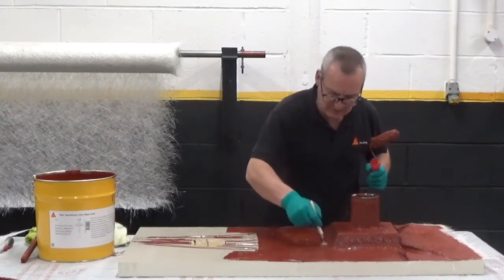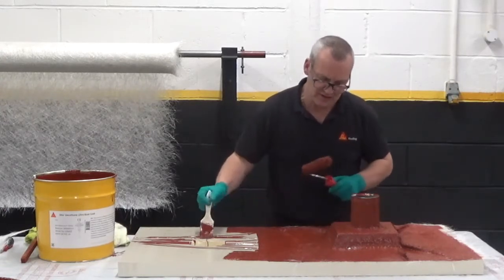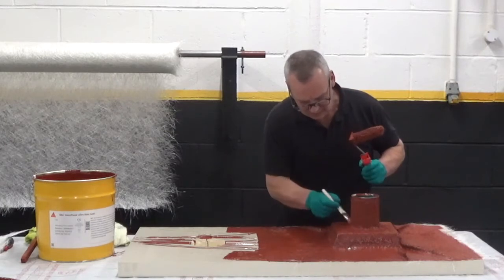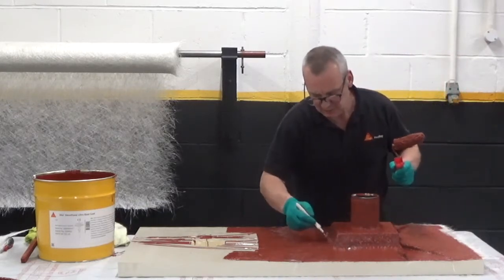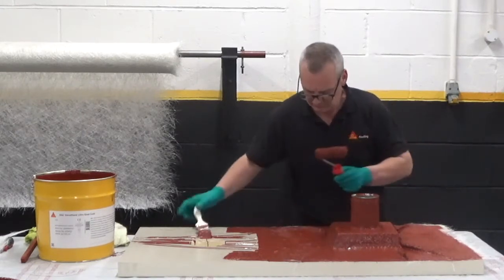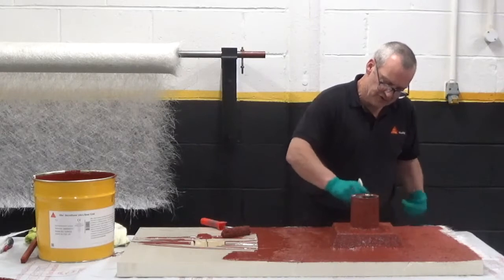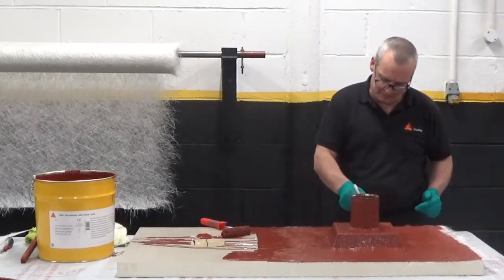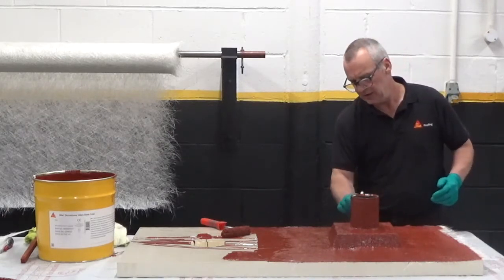Bend it nice and tight around the detail — so you kind of get the idea that the matting has broken down nearly instantly, which is making my life a lot easier. I'm not having to wait for it to break down. I can bed it in instantly, so if there's any chance of rain it would be bedded in very, very quickly. I'll move the creases around with my brush, get them nice and tight, nice and flat — and that just gives you an insight on how quick the matting actually breaks down. I didn't have to wait around; I start to bed in straight away and as you can see it didn't do a bad job.